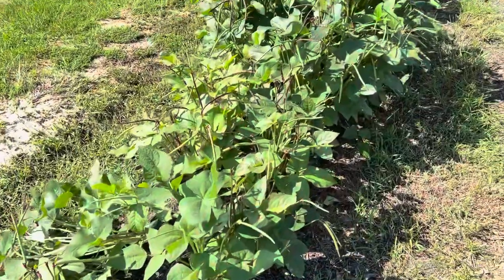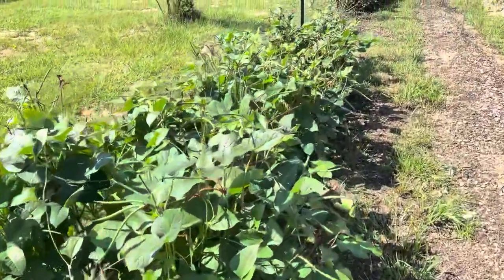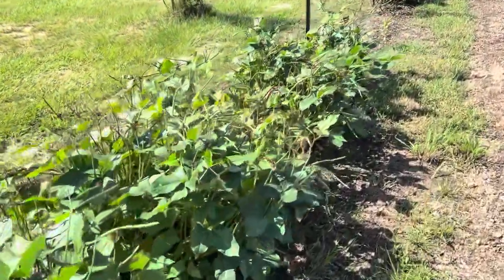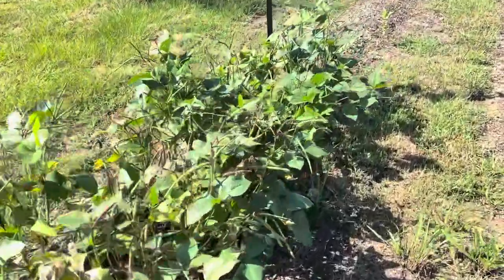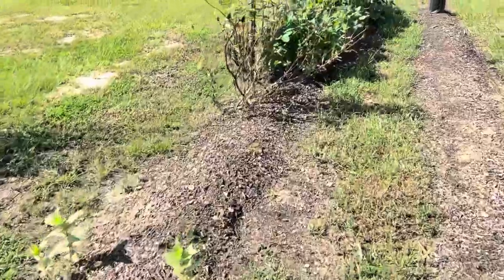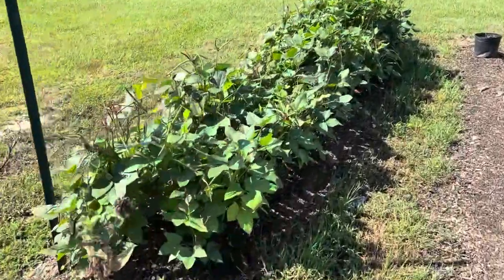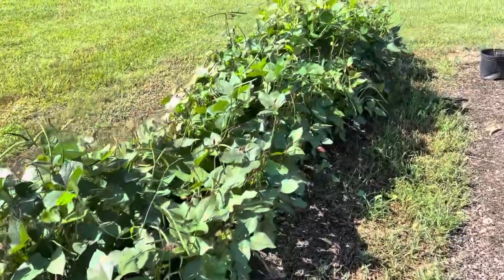I'm here thinking today in my garden about that story and that event, and I kind of know how he feels. These are my quick pick cowpeas. I planted a good little stretch of 20 feet here, then skipped a little space where I had some tomatoes growing before that I had pulled up, and I grew 20 feet more down here. They're double row planted.